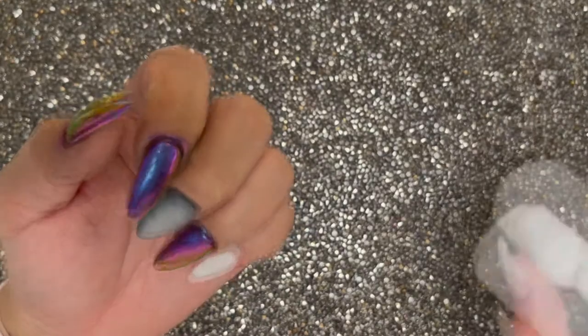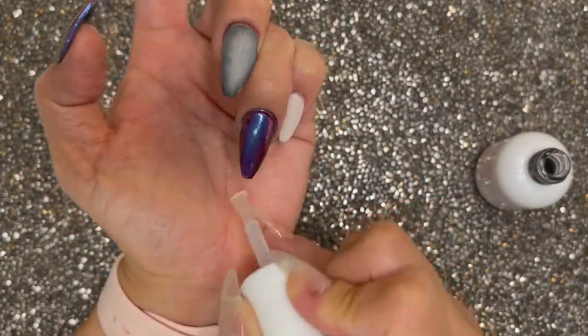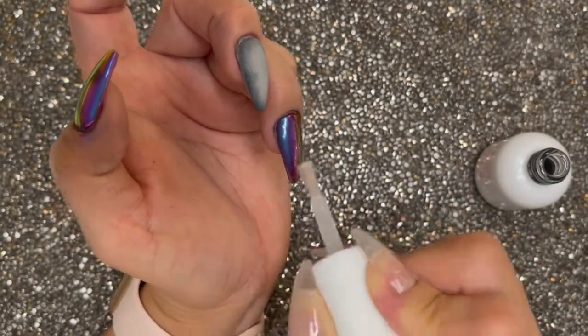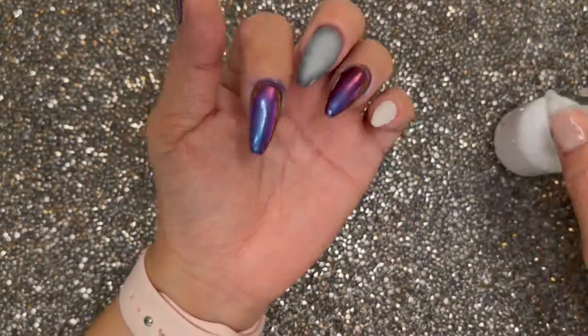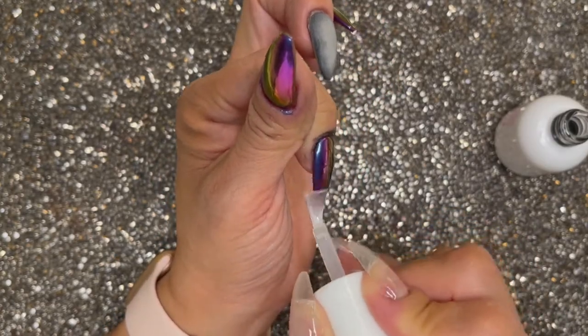Look how shiny that metallic is — I just love this look. Now seal it in with a layer of top coat. The reason why I'm doing that is I'm going to be painting some nail art on top of this, and in the event that I mess up — which sometimes I do — I can quickly wipe it off and it's not going to disturb the chrome.